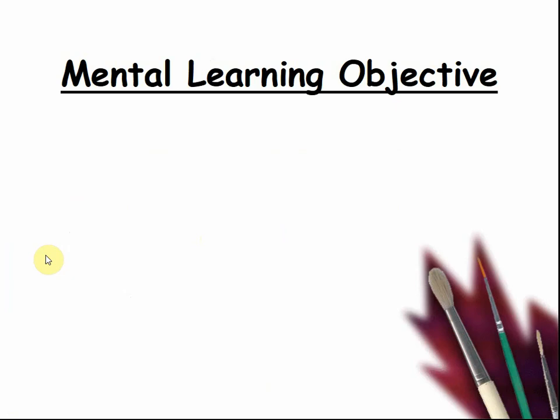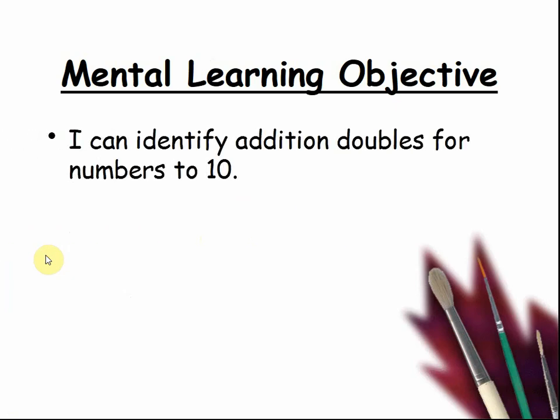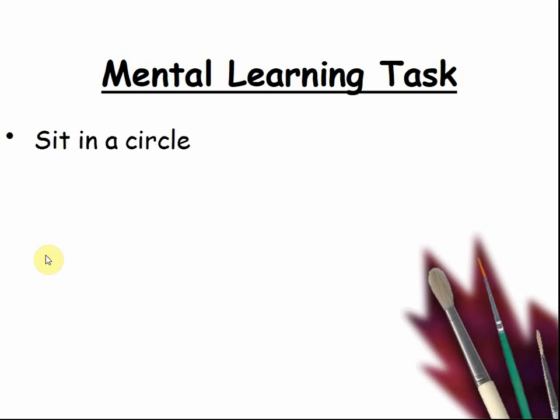The mental learning objective: I can identify addition doubles for numbers to 10. Mental learning task: today you're going to learn to add next door numbers, called near doubles. Sit in a circle. Pause the video until you are ready to go.